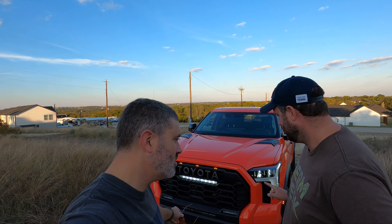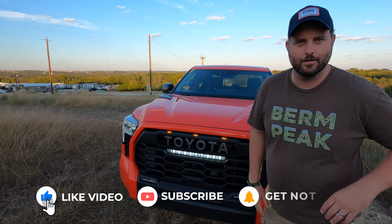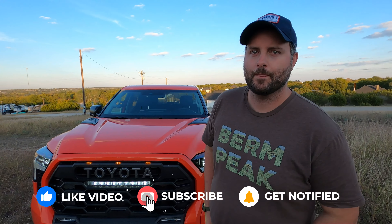Brian, it's time for some off-road testing and we're up at our normal hill test. We've got the TRD Pro, and you can tell because of this light bar right here - it tells you everything you need to know. So why don't you tell us about some of those goodies and what we've got going on.